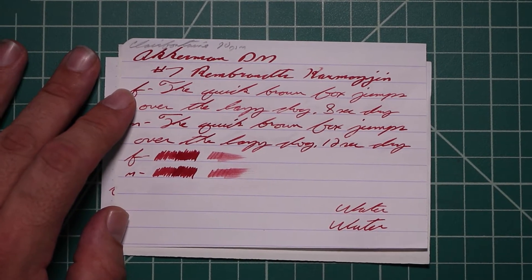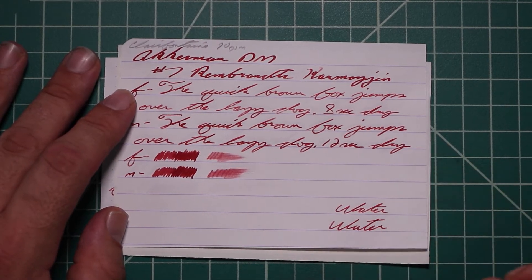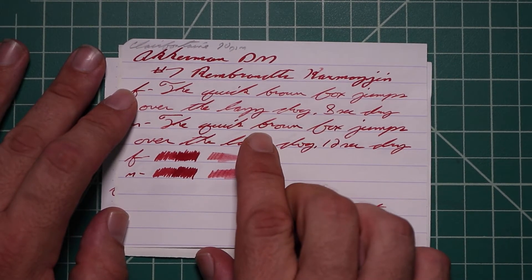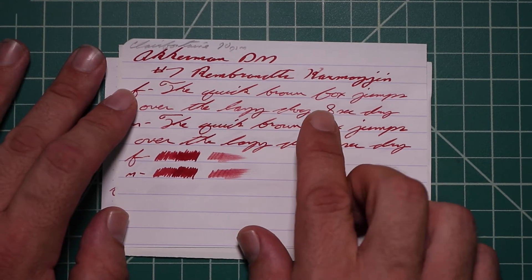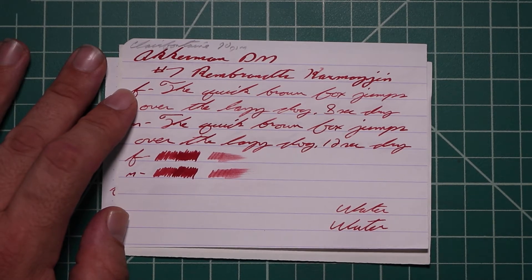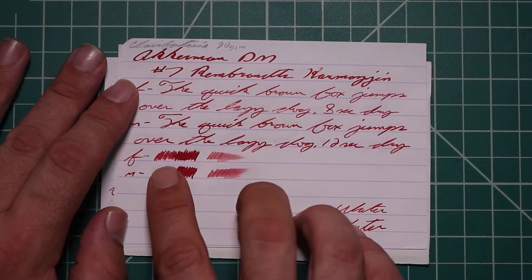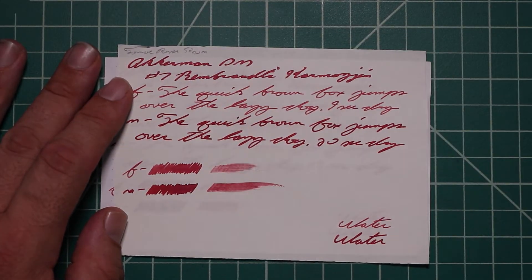Eight seconds to dry. The medium is slightly darker than the extra fine and slightly lighter than the 1.1 stub. It has no feather spread, halo sheen, and offers plenty of nice shading — it just goes from dark to mid to dark. Twelve seconds to dry. The scrubbies for both show us that there is color variation, and we did get color variation in both of them.